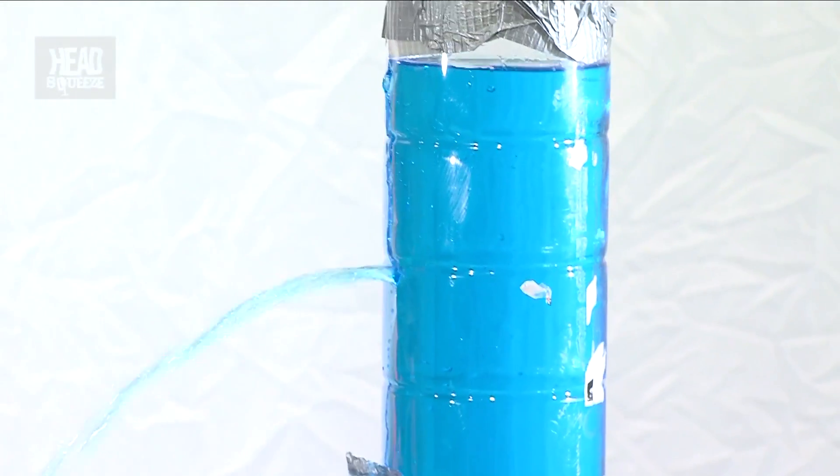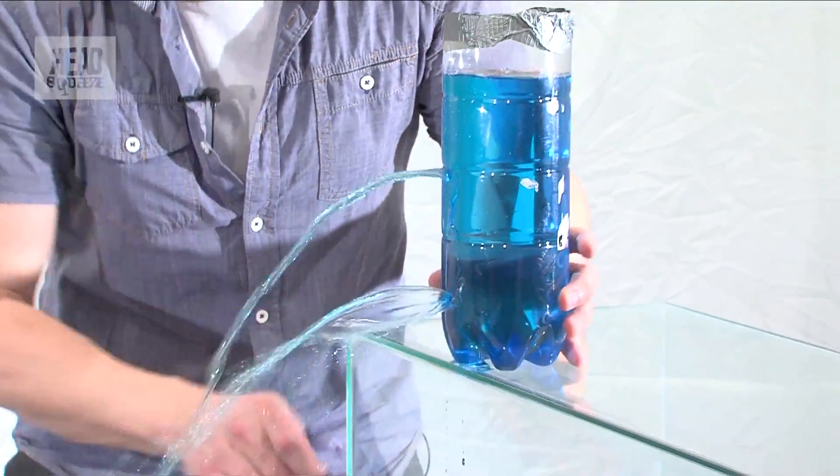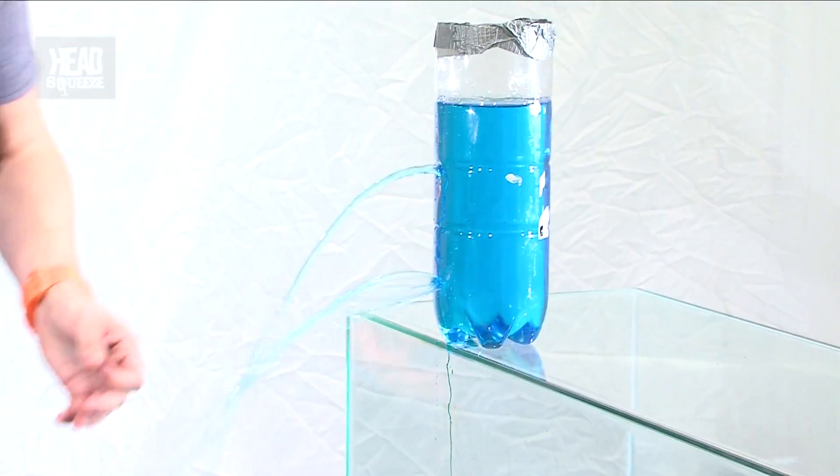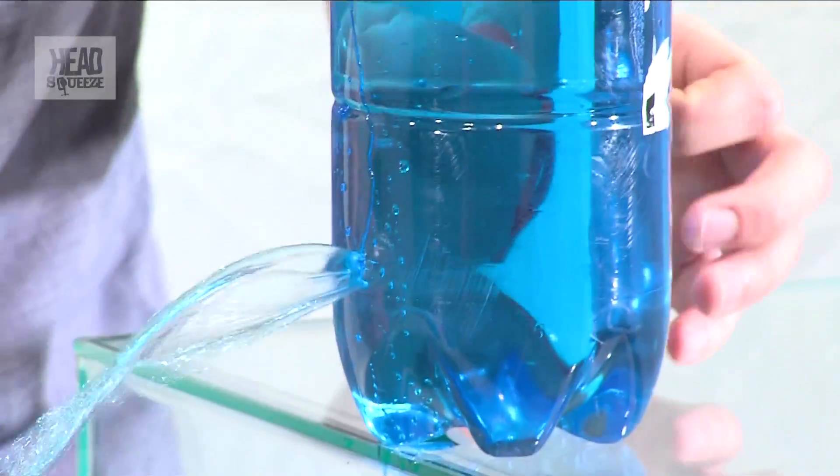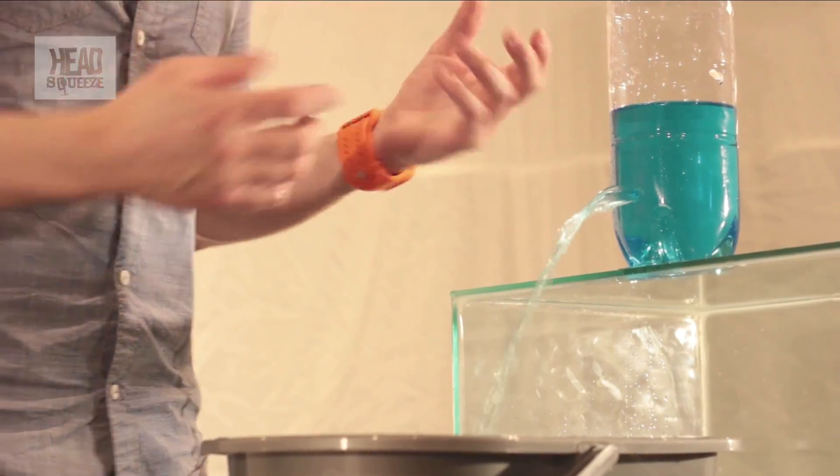There goes the second one, and the third one even bigger still. So you can see when the first hole was going it wasn't really coming out very fast — just kind of dribbling out. The second one came out a bit faster, but the third one was rocketing out, and that's all to do with water pressure.